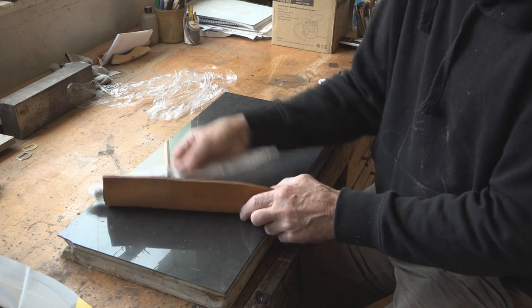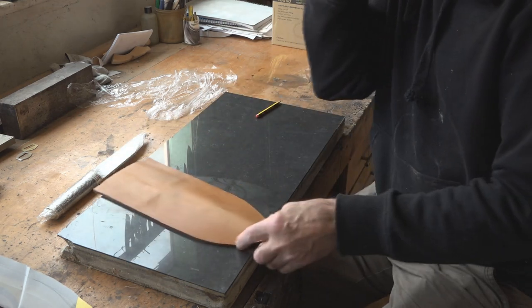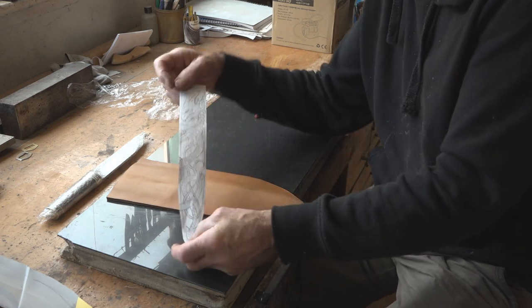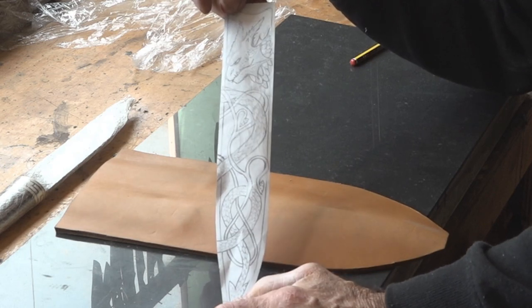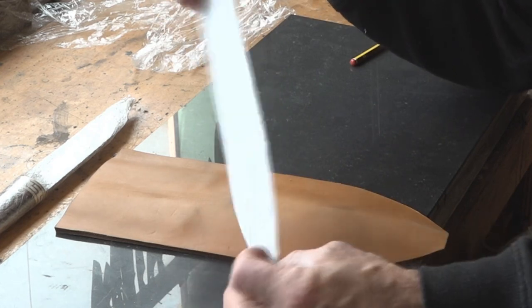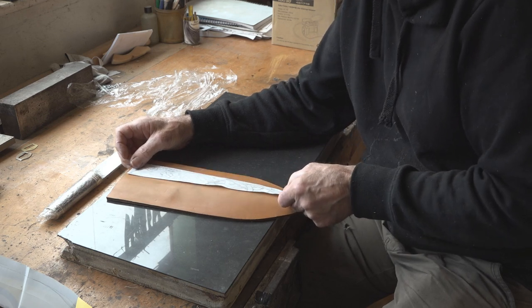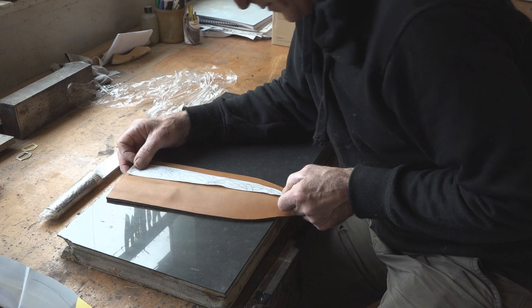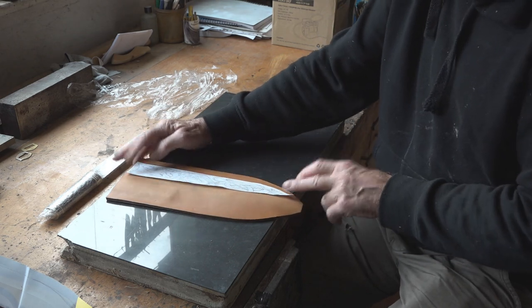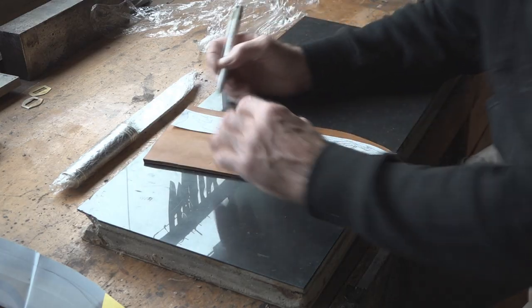I'm going to do some carving on this leather - two panels, one on the front and one on the back. I've drawn out the front panel; it's kind of a goatee dragon with a lot of detail, and on the back of the sheath the design just continues over there. I've lined it up so the panel is exactly on the front of the sheath as it's hanging. Now I'm going to transfer all these lines onto the leather, just with a pen.